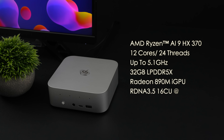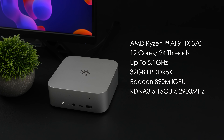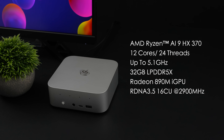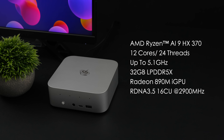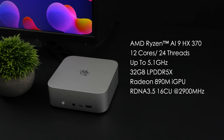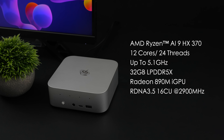It's got the new AMD Ryzen AI 9 HX370 — 12 cores, 24 threads, based on Zen 5. Awesome CPU performance, but the biggest upgrade in my opinion is the new iGPU. It's got the Radeon 890M based on RDNA 3.5, and instead of having around 12 CUs like the older Radeon 780M did, we've got 16 compute units with the 890M.